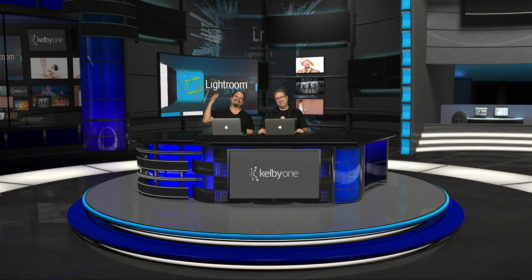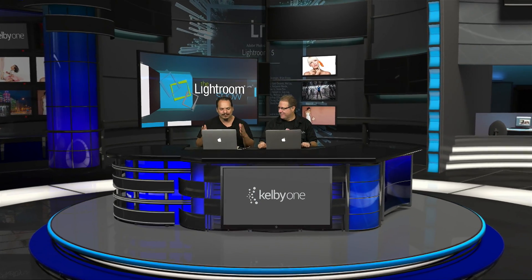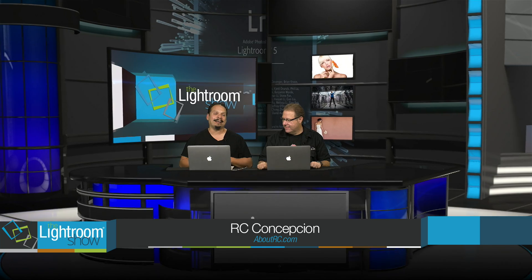Hey everybody, Scott Kelby here. And RC here. Welcome to The Lightroom Show — tips, tricks, and ideas all inside of Lightroom.